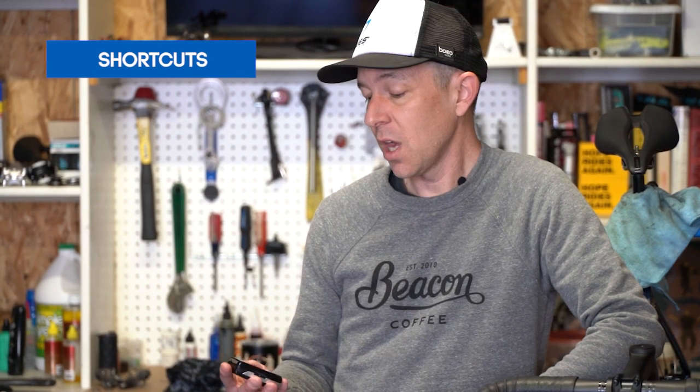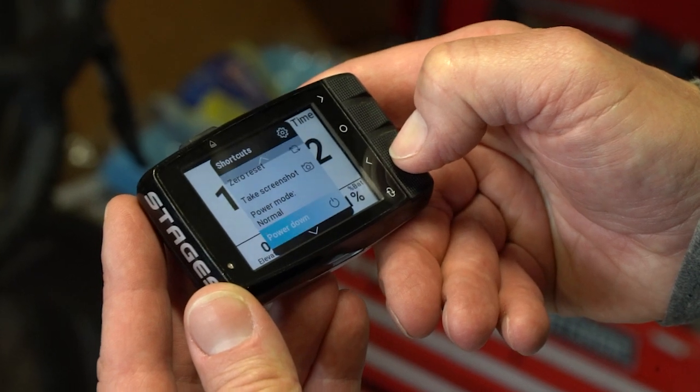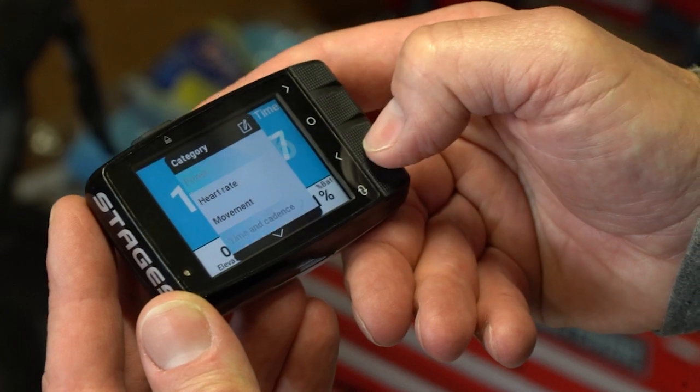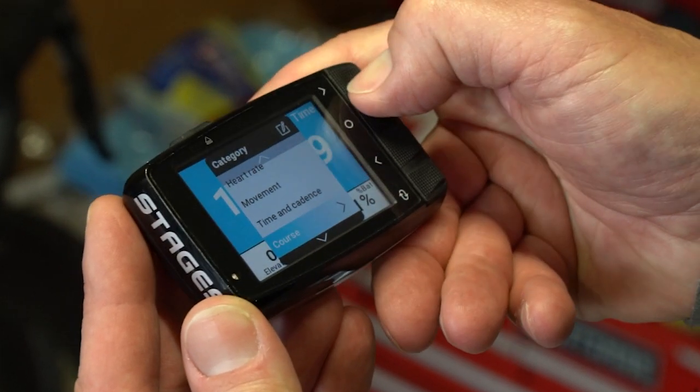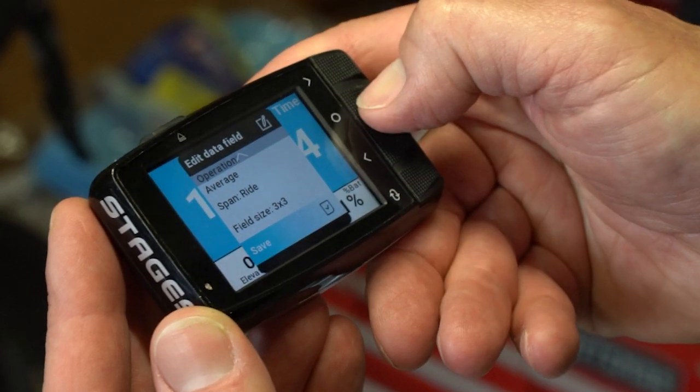A cycling computer is more than just a collection of its features — it's the experience you have with it every day when you're riding and interacting with it. Dash is smarter. There are a number of details programmed into it to make it easier to use on a day-by-day basis. For example, if there's a data field showing something you don't want to see and you'd like to change it, you can customize your screen right from the Dash as you're rolling down the road at 20 miles an hour — with one finger, without pausing your ride file.